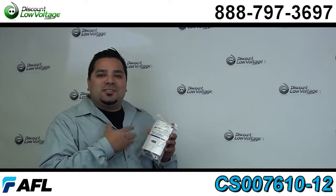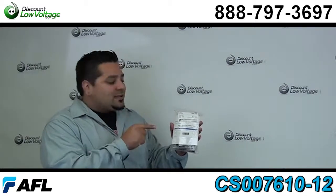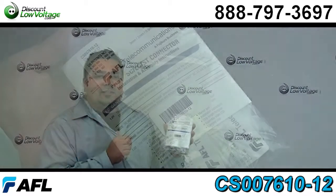Hey, what's going on guys? I'm Mercy with DiscountLowVoltage.com and today we're going to go over AFL's Fast SC Fiber Connector.